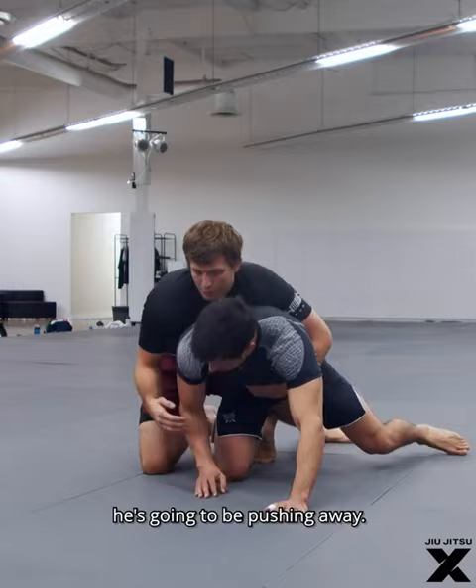Once I bring him down to the ground, I may have to control the arm. When he starts to posture up, he's gonna be pushing away, so I might have to bring that arm down and set up my back take from there — or we could just finish the takedown.